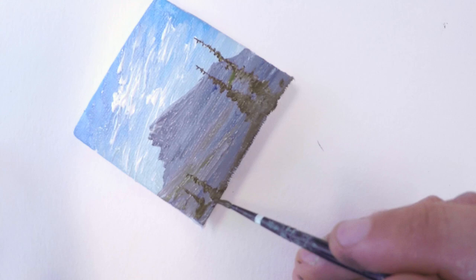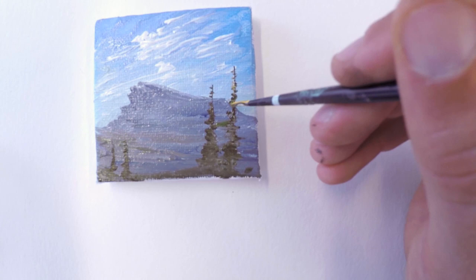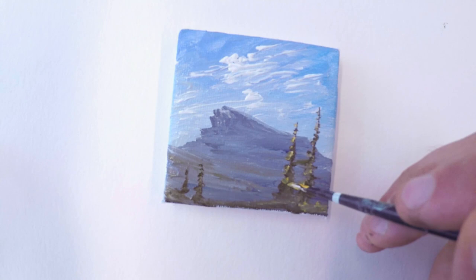Then we grab a little bit of yellow and some lighter color for some highlights on these trees. And suddenly it has a lot more depth. We can use that same color to put a little bit of grassy, highlighted bits at the bottom, and all of a sudden it really pops forward and sets the foreground apart from the background, creating a lot of depth with these bright yellows. And with that done, this is pretty much our painting.